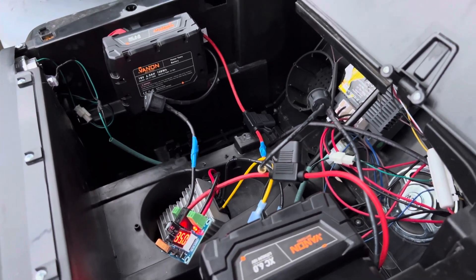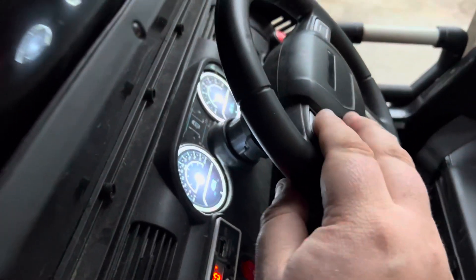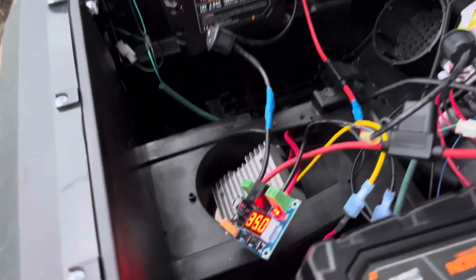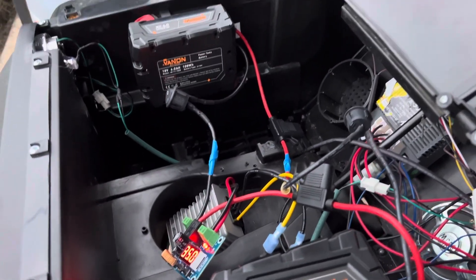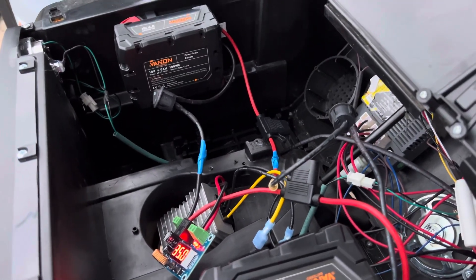So far everything's good. I took it for a spin around the yard and it drives great, everything works as expected. There are kill switches on it too so you can shut it off. I just need to figure out how to get all this cleaned up and hidden away and we'll be good.